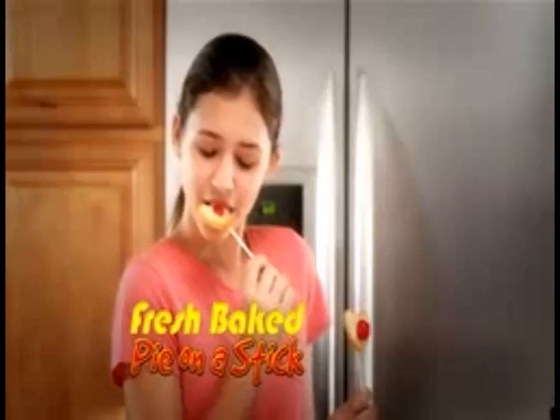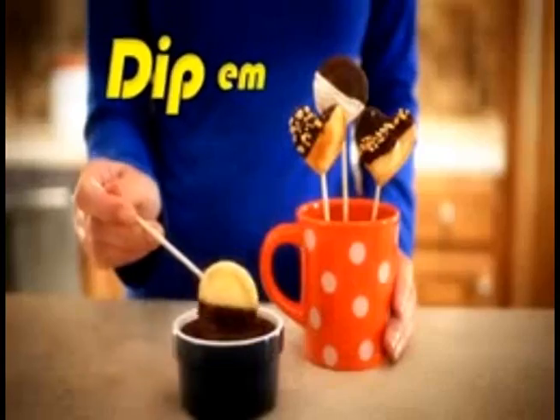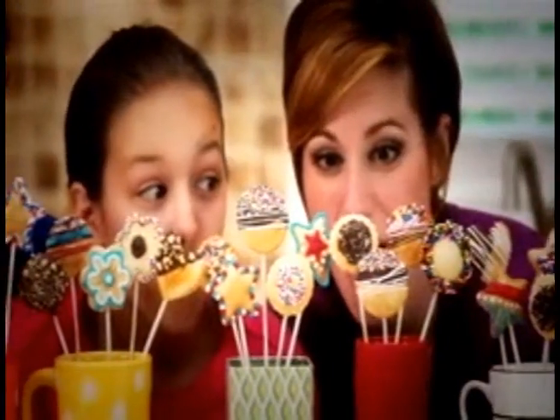Place them in the oven and voila! Enjoy fresh baked super yummy goodness on a stick! Frost them, dip them, decorate them up, display them in a cup.